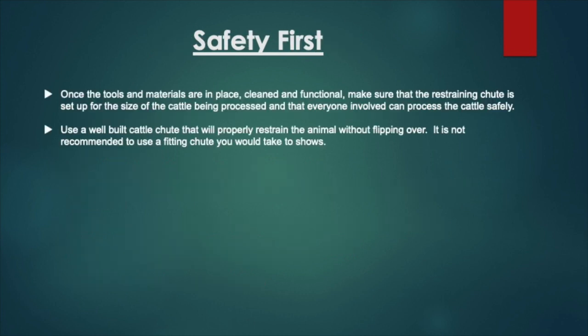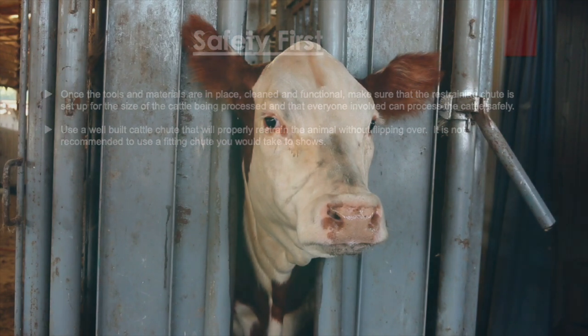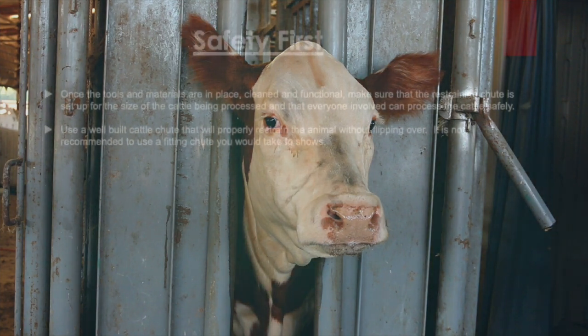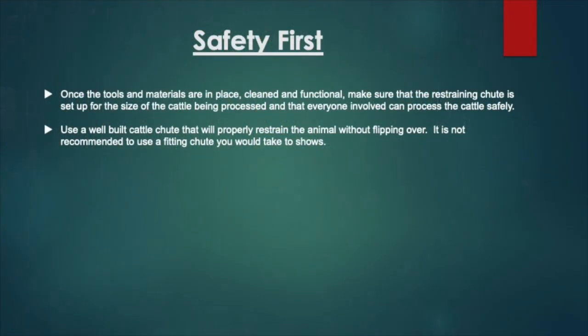Before we get started, remember that safety is definitely first. Once the tools and materials are in place, cleaned and functional, make sure that the restraining chute is set up for the size of the cattle being processed and that everyone involved can process the cattle safely. Use a well-built cattle chute that will properly restrain the animal without flipping over. It is not recommended to use a fitting chute you would take to shows.